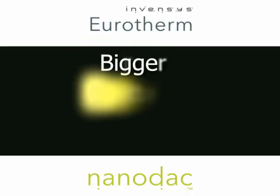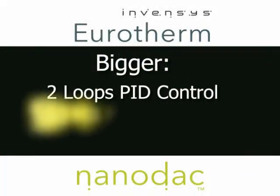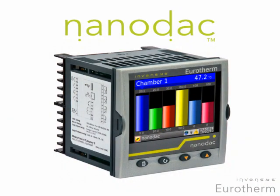Apart from its beautiful display, it's bigger and it's smaller. If we look at the fact that it's bigger — it's got a big brain. It can control up to two loops of PID control, plus it has a huge memory capacity, which means the quality engineer doesn't have to worry about data collection at source failing at any time.